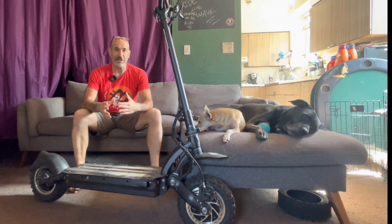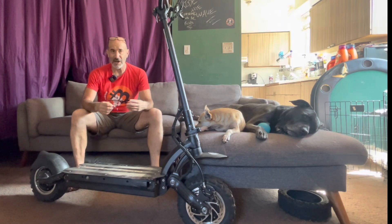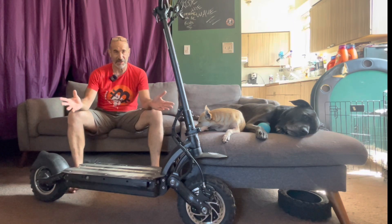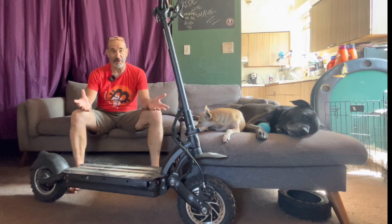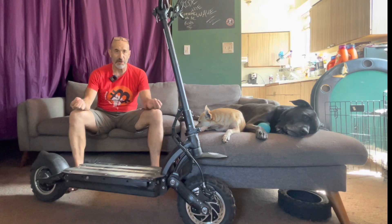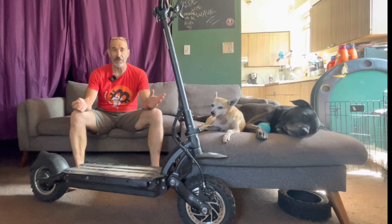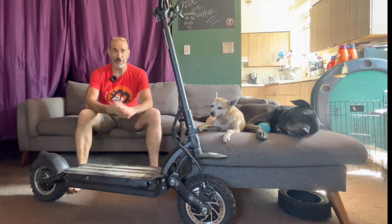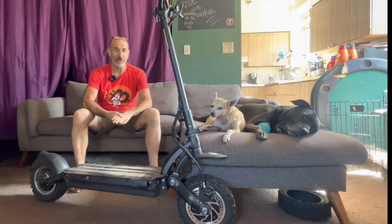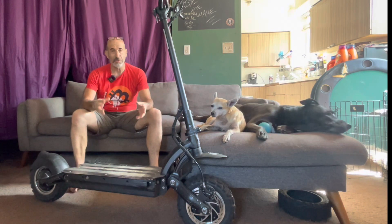I probably get about 700 to 1,000 miles per set of brake pads. My tires last anywhere from 500 to 3,000 miles, averaging about 2,000 miles per tire depending on whether I'm getting flats. There's nothing you can do about running over a nail, but with good tire maintenance — regularly checking tire pressure and putting liners in your tires — I definitely recommend liners over sealant for tube tires. My best case is 3,000 miles out of a set; sometimes just 500 because I hit a nail.